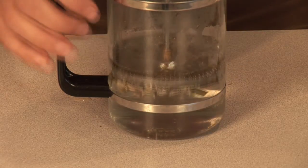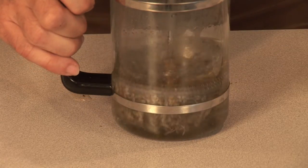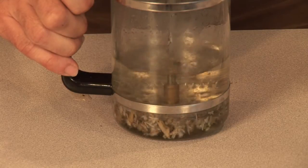This is Bob Lindy at Acupuncture and Herbal Therapies, talking to you about herbal medicine for excessive sweating. Please enjoy your herbs.